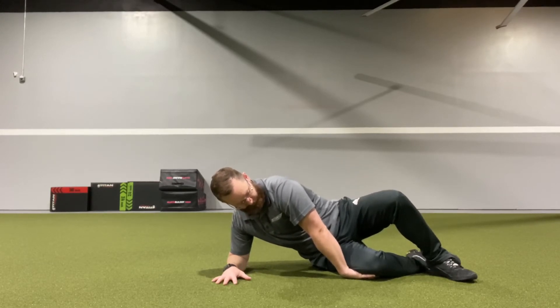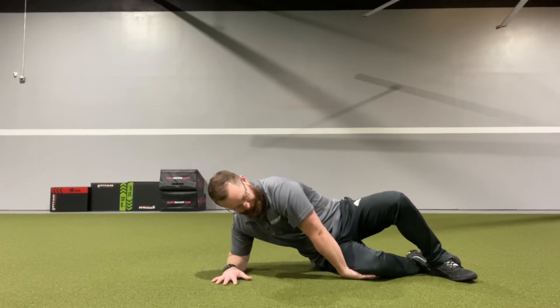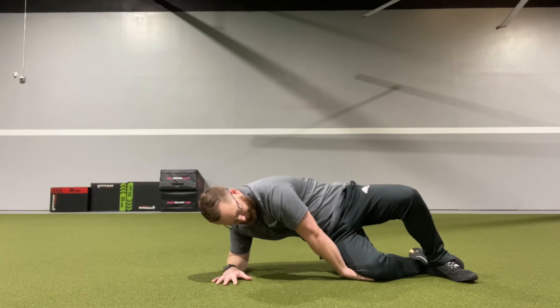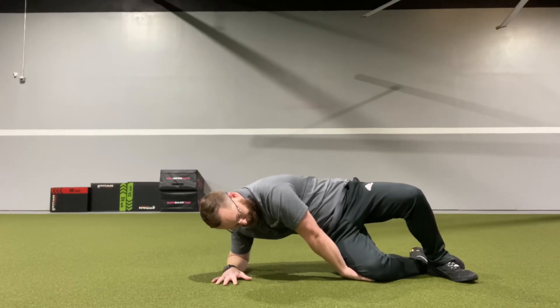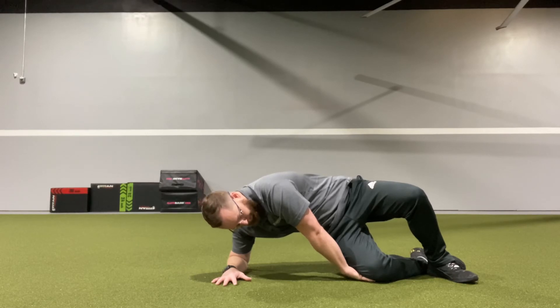This is going to cause a stretch in your back. You're going to take a deep breath in, and as you exhale, you're going to pull your lower ribcage and your hips away from the floor. Hold that position and inhale deeply, and every time you exhale, pull your ribcage away from the floor a little further.